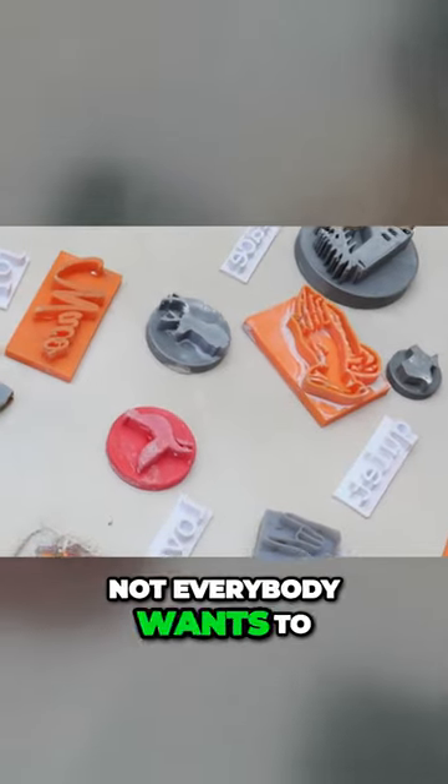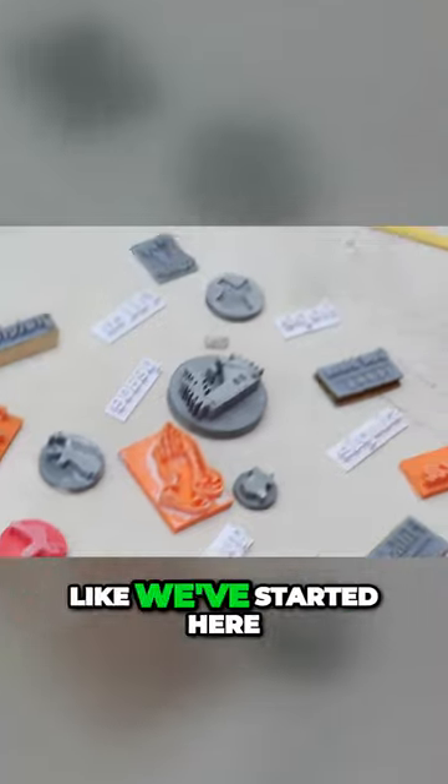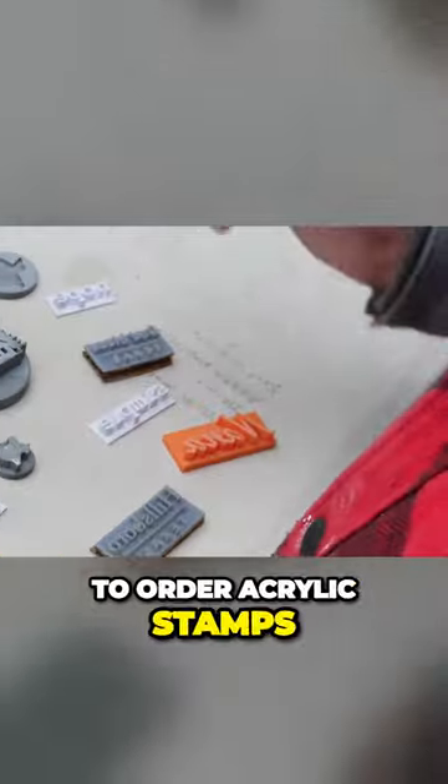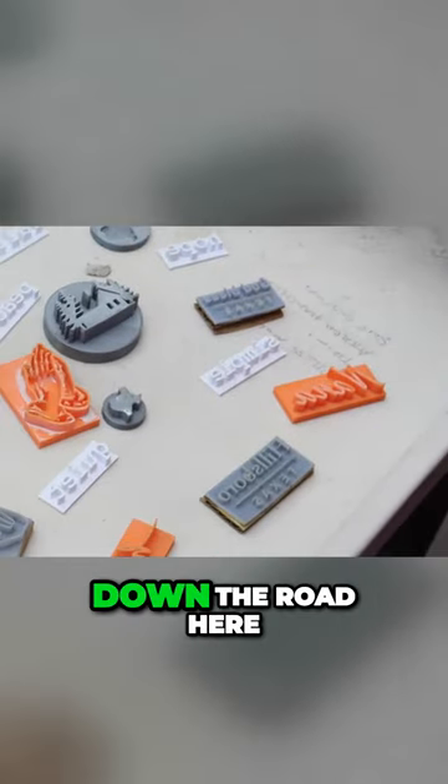Now, I realize not everybody wants to go and start a 3D print farm like we've started here. But there are also companies that you can order stamps from. I used to order acrylic stamps and also rubber stamps from a place down the road here in Waco.